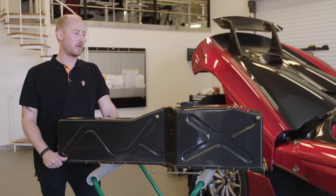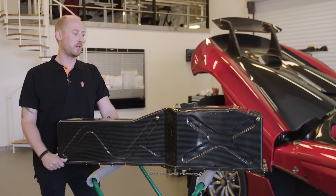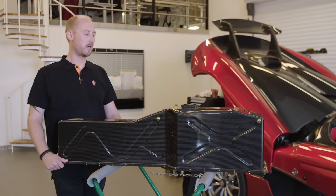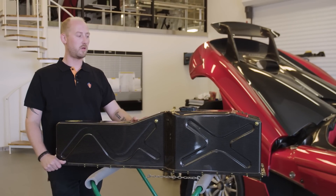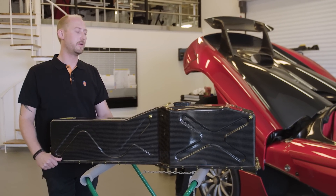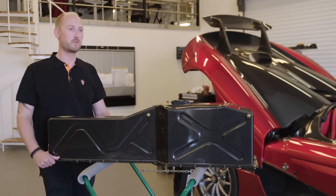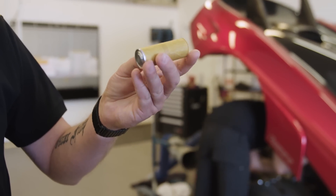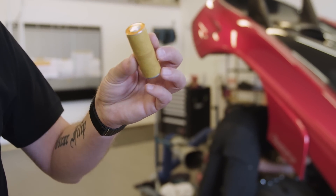The battery pack is built with a carbon housing to keep the weight low. It contains six modules of 64 cells, for a total of 384 cells. The cells inside are small 26700 cylindrical cells.